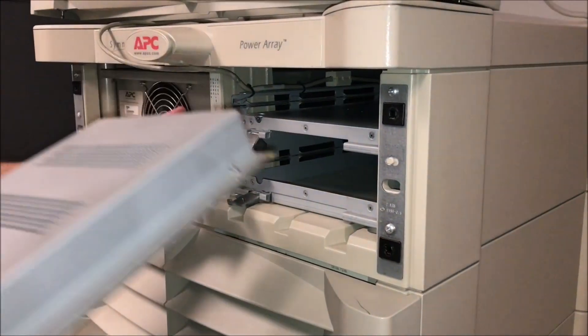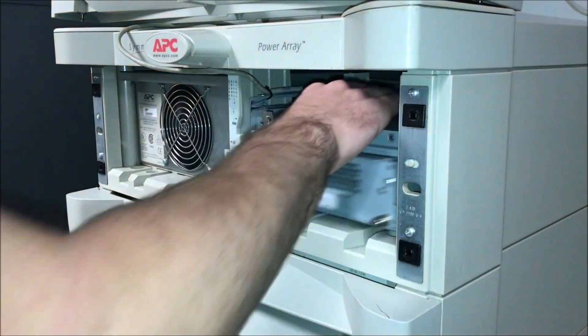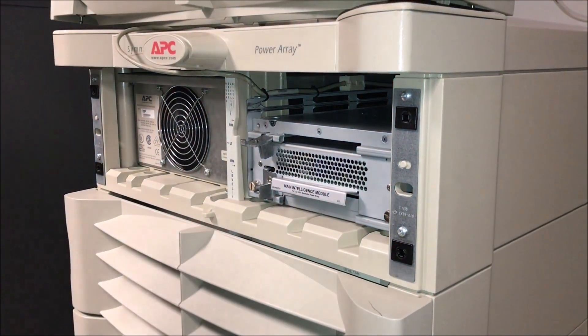Take your two new modules and slide them in. Tighten the two thumb screws and then tighten the plate. Do this for both modules.